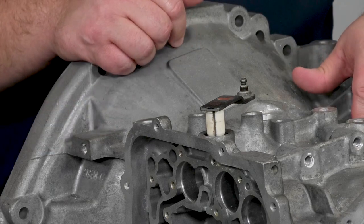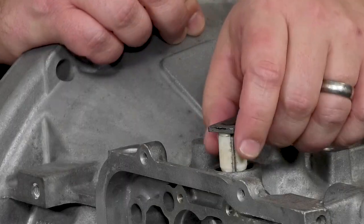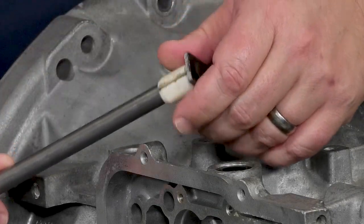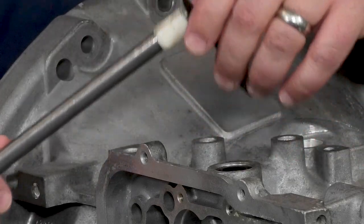The reason nylon doesn't work so well here is because it's not in oil, and nylon needs to be in an oil bath — otherwise it will pull moisture directly out of the atmosphere. When this happens the nylon will swell, the nylon gets weak, and then it splits just like what we're seeing here. This is how water gets in directly from the top of the transmission — it just falls right through there.